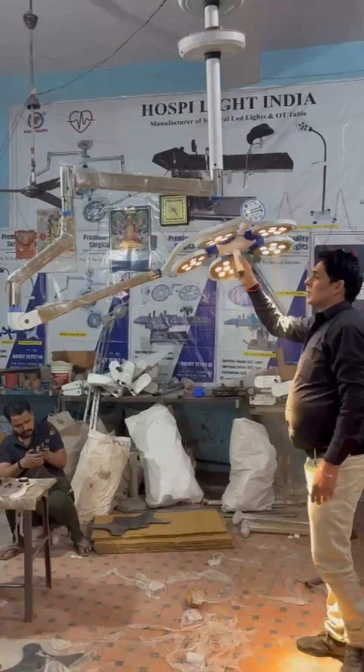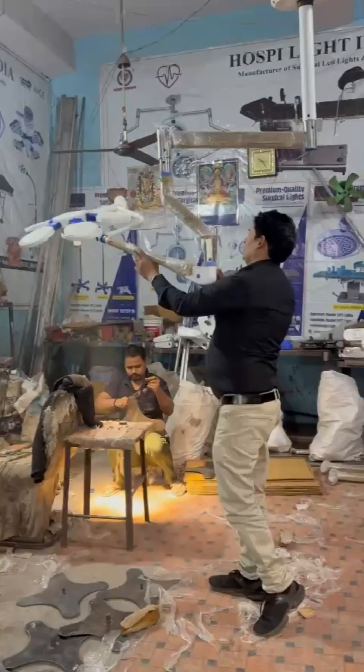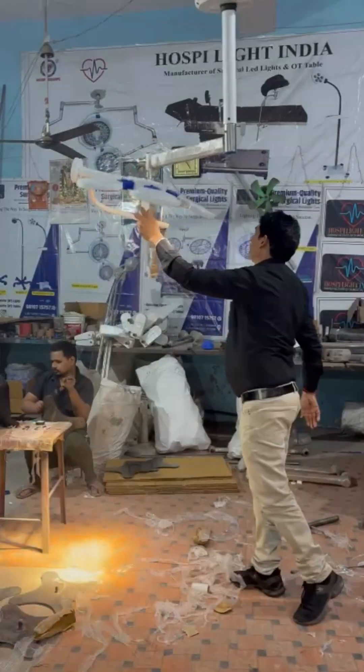LED OT light with 360 rotation. Based on this light, the light head can be rotated fully 360 degrees, providing maximum flexibility for different surgical positions and procedures.